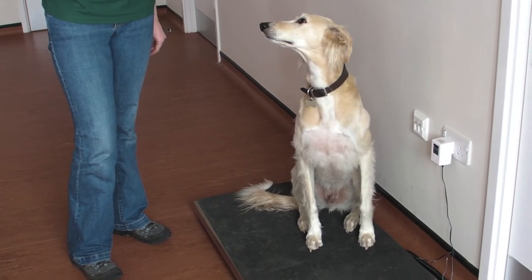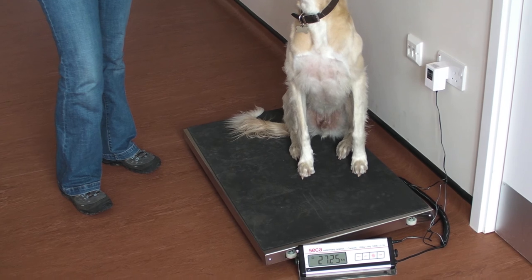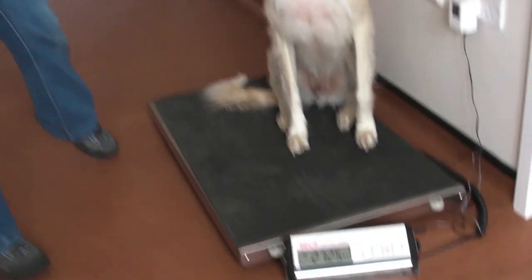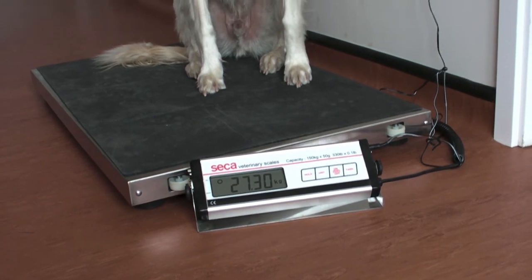So as you can see, we've put Spencer on the large digital scales. These are the sorts of scales you'd find in a vet practice, and they allow you to very accurately weigh your dog. You can see from the digital reading that Spencer is 27.25 kilograms, which is a nice healthy weight for a dog of his size.